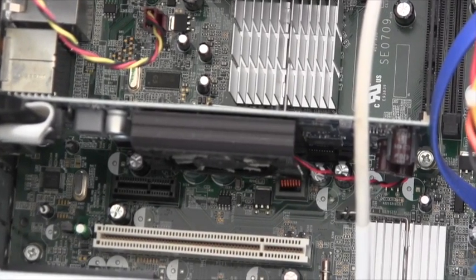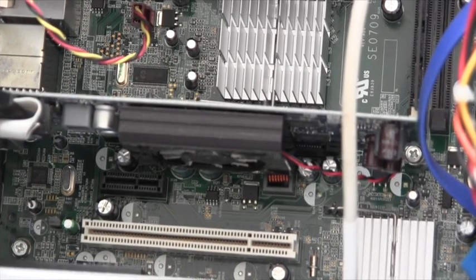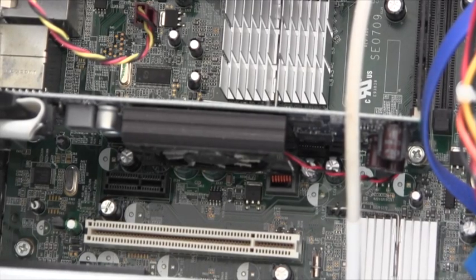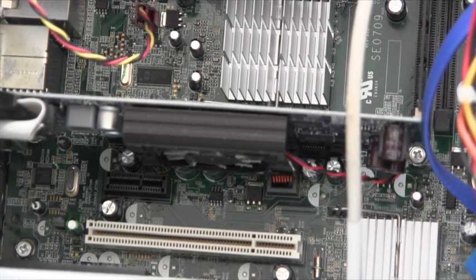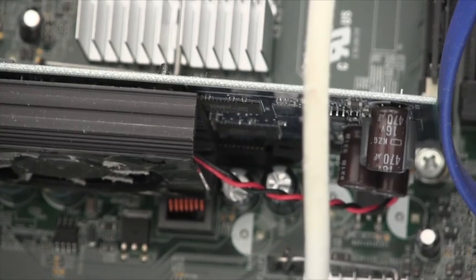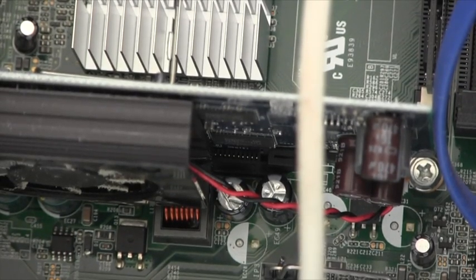Located in an expansion card port in the bottom left-hand corner, the graphical processing unit provides output from the system to various monitors, including CRT, LCD, LED and plasma screens, primarily through VGA, DVI and HDMI output. The GPU is essential for gaming purposes.